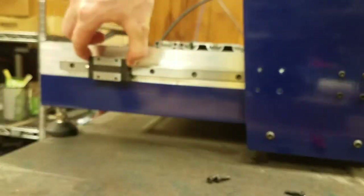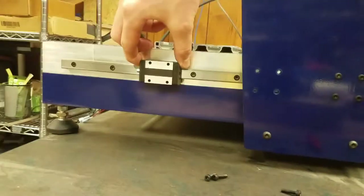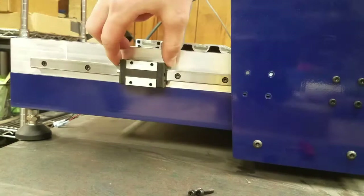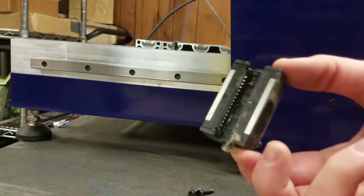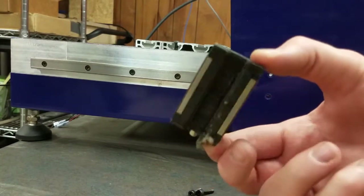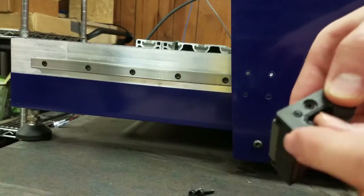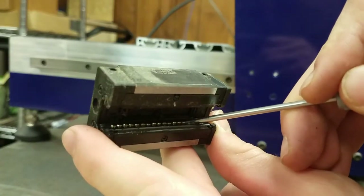Slide the block back and forth and feel how it slides on the rail. It should slide smoothly with no grinding or hang-ups. If we suspect there is an issue with the block, it can slide directly off the backside of the rail. Be sure to slowly slide it straight off the rail. If it does not come off straight or catches, you could pop some of the bearings out of the block. The block can now be manually inspected and cleaned if needed.